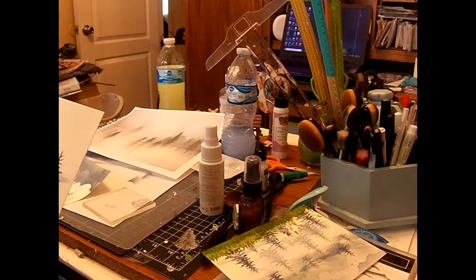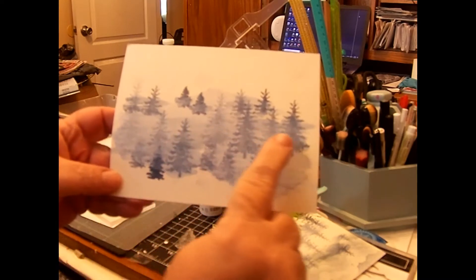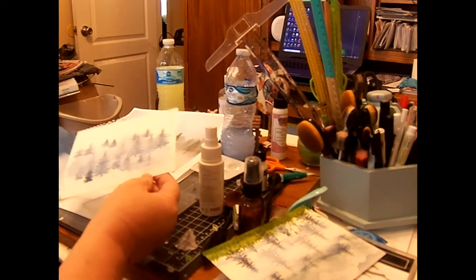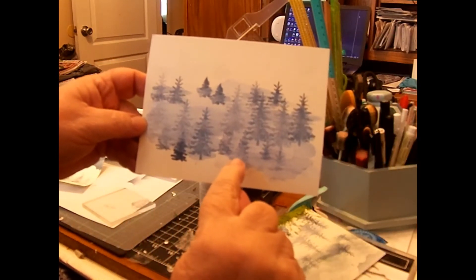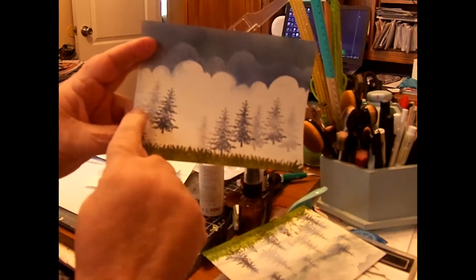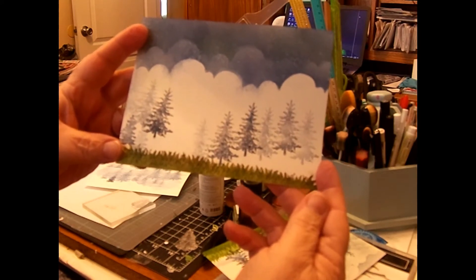I'm continuing to work on my card. This is the card I did yesterday — you can see I put the white ink refill over the trees and it kind of makes it look misty. I'm going to add the grass underneath and add my clouds, then add my sentiment. I'll also finish up the other one I worked on yesterday since it has dried, adding the mist to that one too, and then I'll come back and show you what both look like.